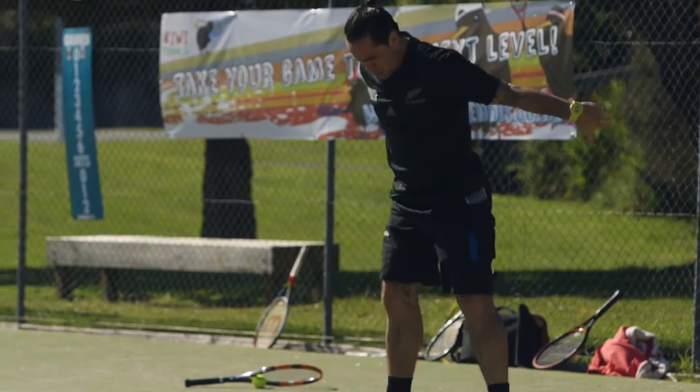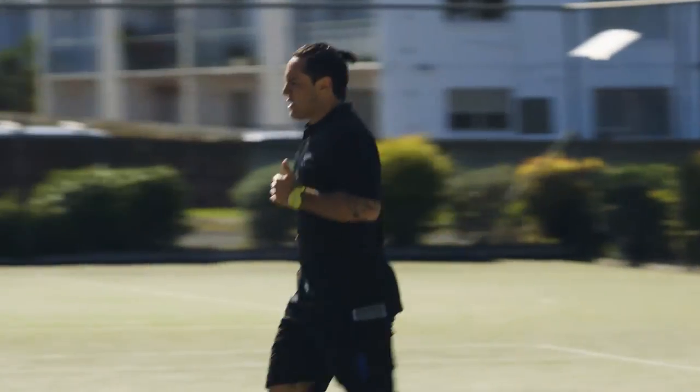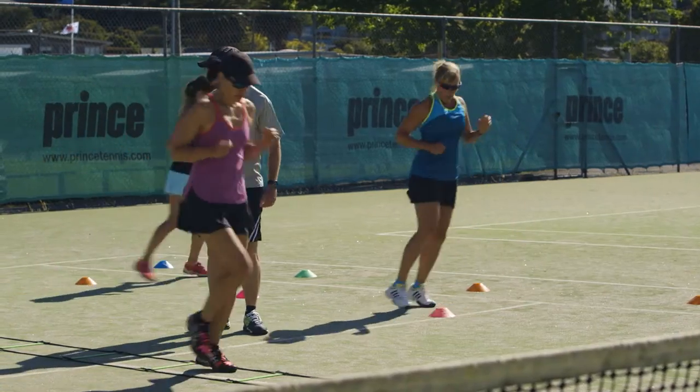Heart rate through the roof! Surprising to know that's only the warm-up, whānau. Keep it going, keep it going. There's plenty more action where that came from — just got to keep pushing through.